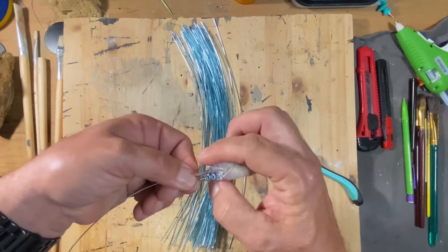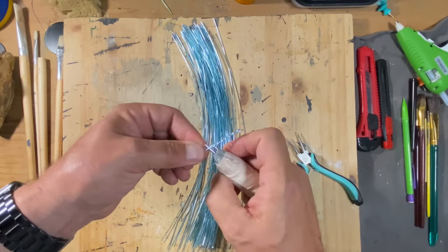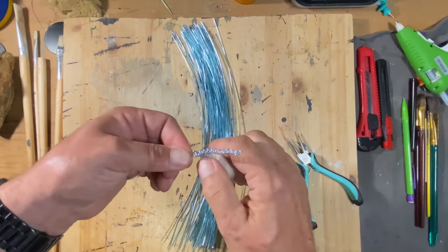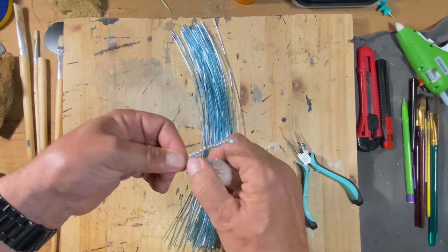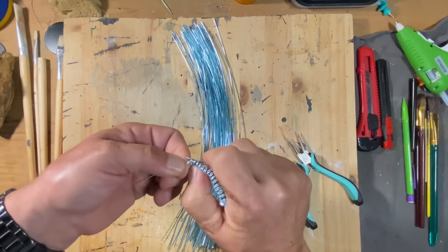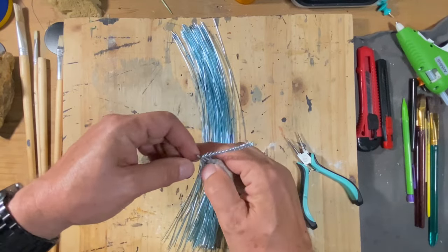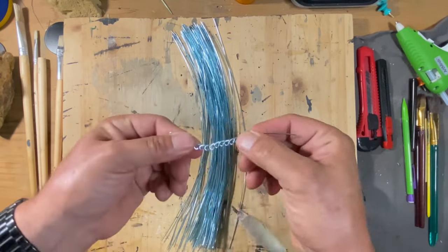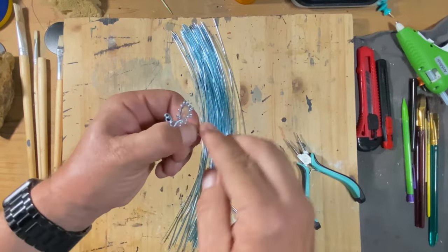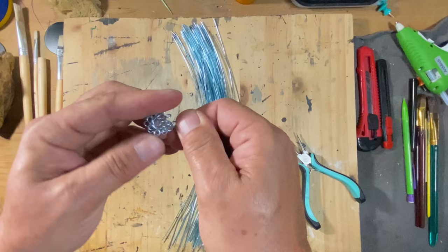For these leaf parts I start out with the round nose jeweler pliers and get that first loop done, then I go to the speed tool because it's just so much faster. Once all the loops are twisted in, it's time to coil it up and make the round leaf part.